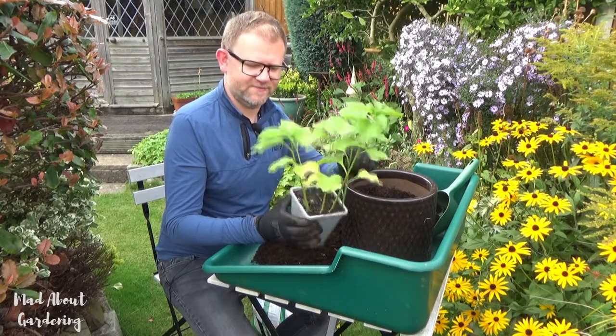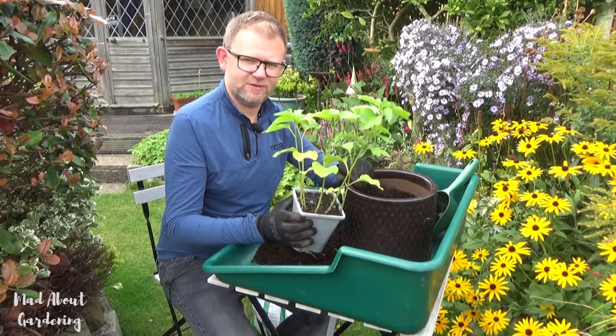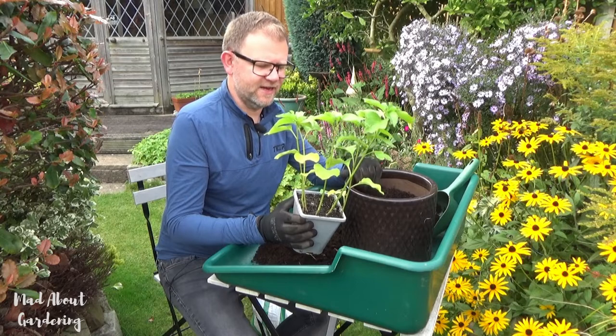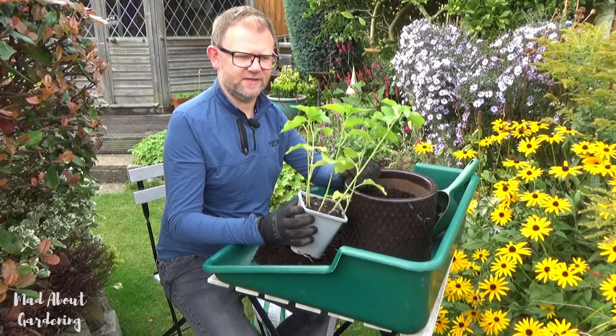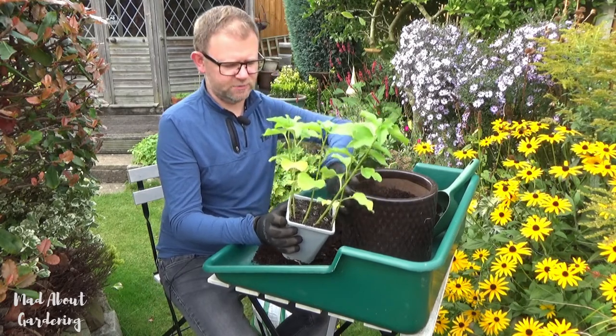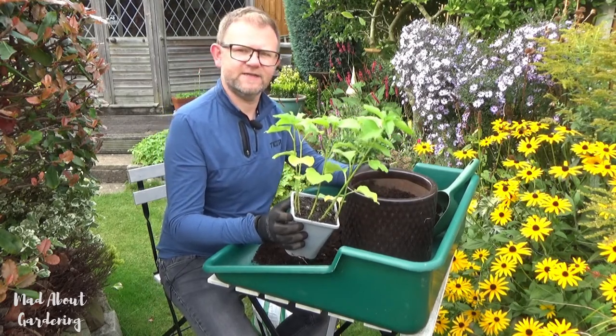It's quite invasive, so what I'm going to do is put it into this container. I've recently removed some crocosmias from this so it's going free, and I do think that nice orange will go nicely with the brown of the container colour.